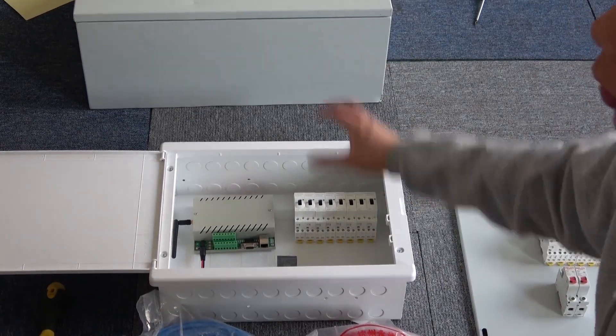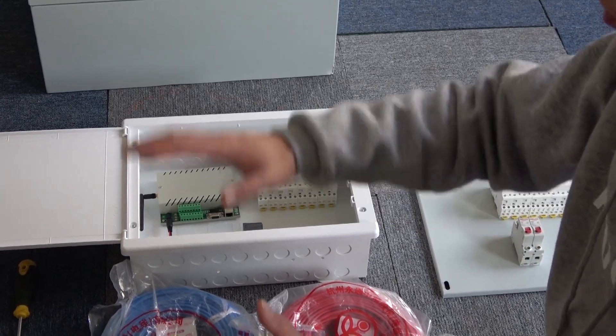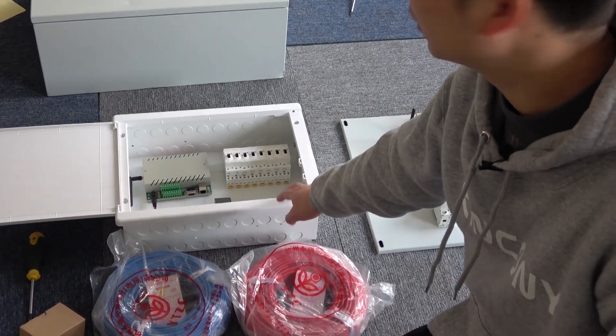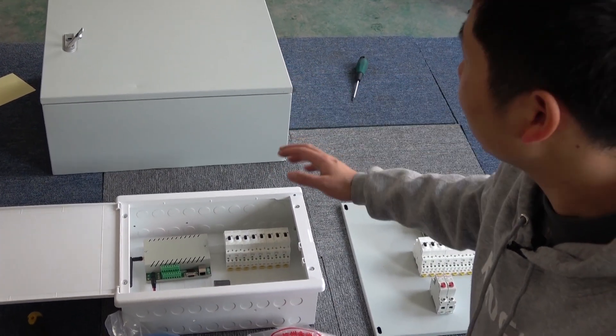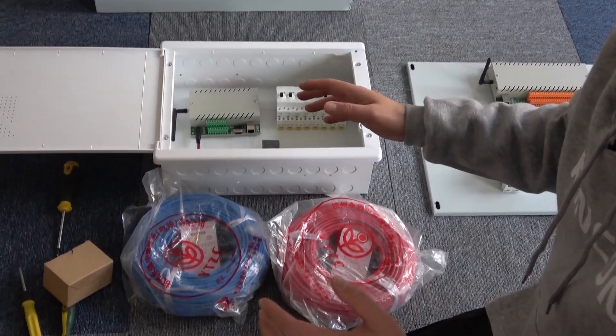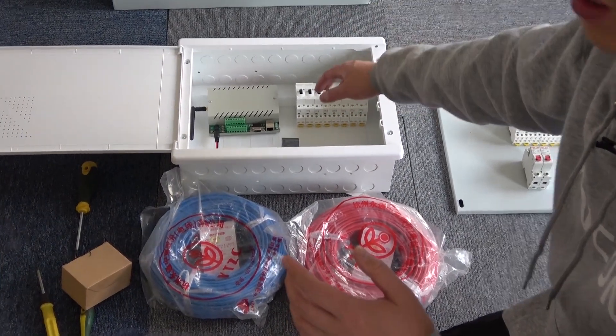We can use these two different boxes in different rooms. Some rooms you can control for 8 channels relay output, and some rooms the switch is for 16 channels — it's up to you. So you can calculate the channel number for you to DIY the box, and decide how many channels you need.